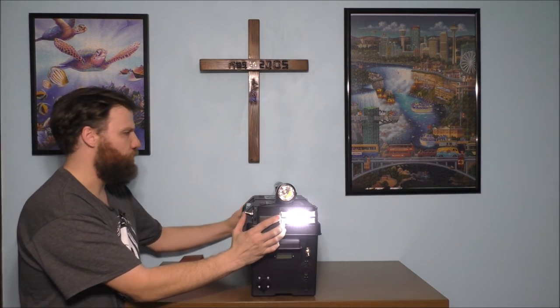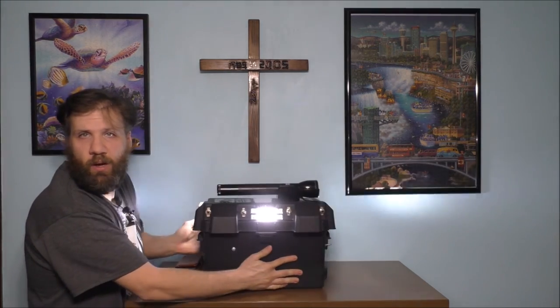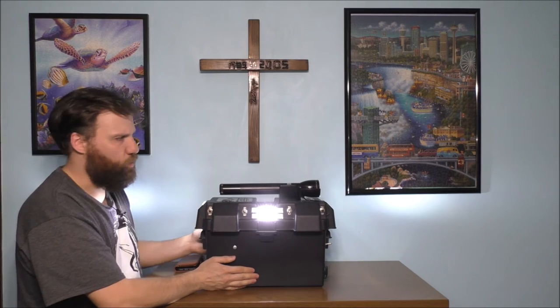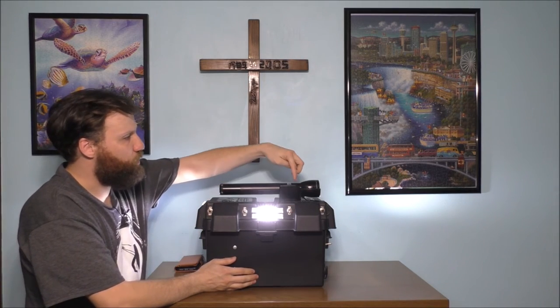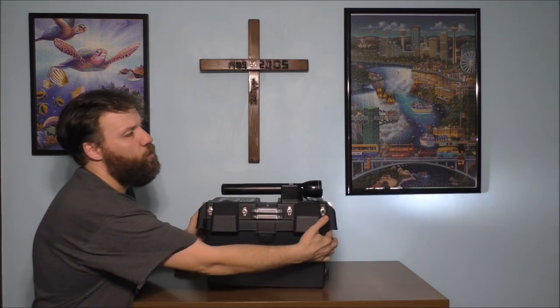Let's go ahead and turn the master switch on. That light turns on, this light and this light — we have lights all the way around the actual box. This switch controls the charging of the flashlight up here. When we turn off the master switch, everything else is completely turned off.